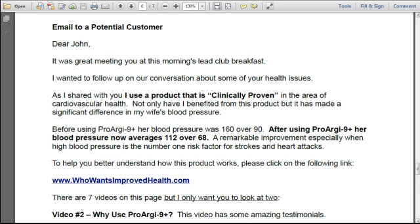Here's an email to a potential customer. 'Dear John, it was great meeting you at this morning's Lead Club Breakfast. I wanted to follow up on our conversation about some of your health issues. As I shared with you, I use a product that is clinically proven in the area of cardiovascular health. Not only have I benefited from this product, but it has made a significant difference in my wife's blood pressure. Before using ProArginine Plus, her blood pressure was 160 over 90. After using ProArginine Plus, her blood pressure now averages 112 over 68 — a remarkable improvement, especially when high blood pressure is the number one risk factor for strokes and heart attacks. To help you better understand how this product works, please click on the following link.'